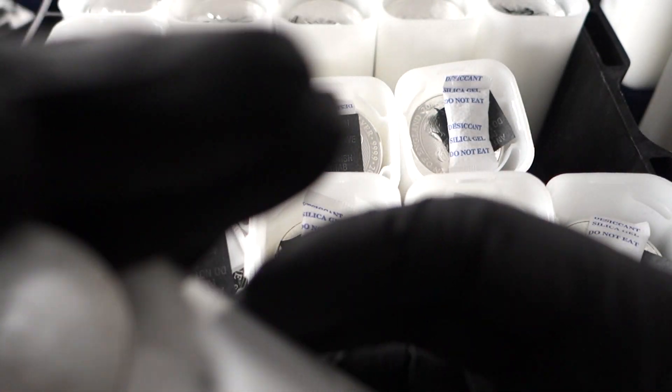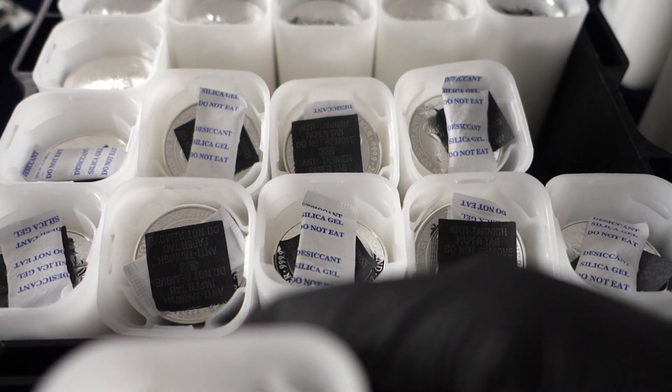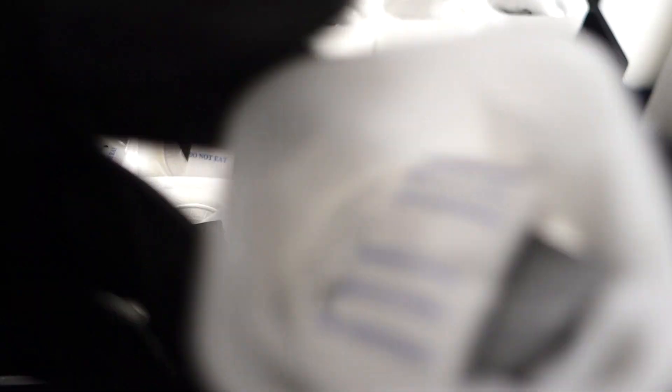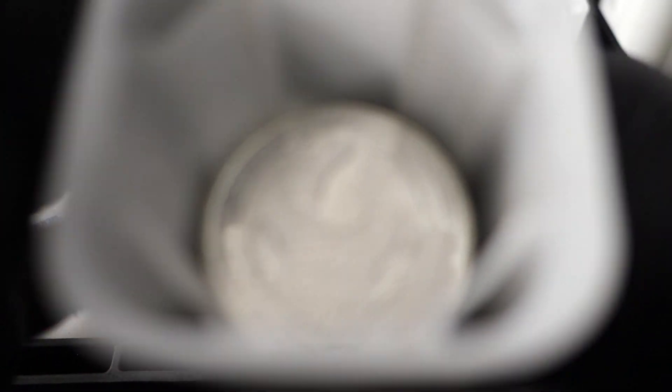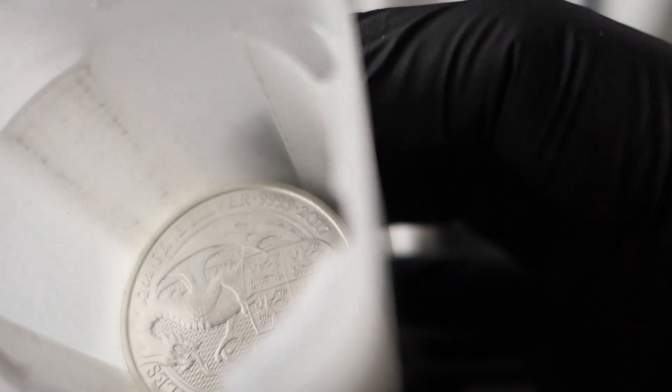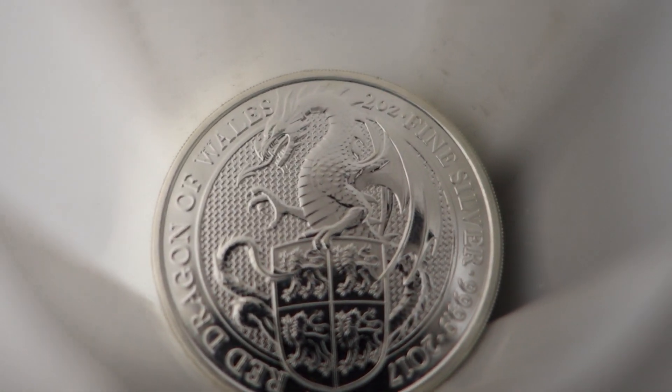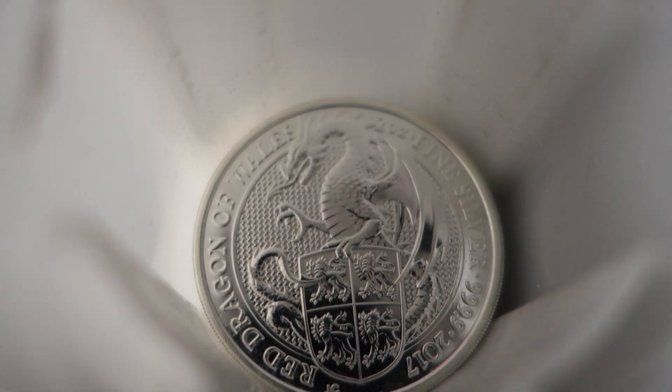Another question I keep getting regarding milk spots is what I feel about 3-9s versus 4-9s silver purity. For me, I can't give a big technical answer — I don't see there being a big difference between 3-9s and 4-9s. I'll say it purely because if the fix was that simple, if solving the milk spot problem was as simple as just making the silver 4-9s, I think all mints would have jumped on that.